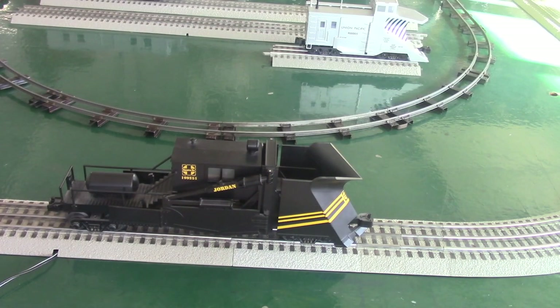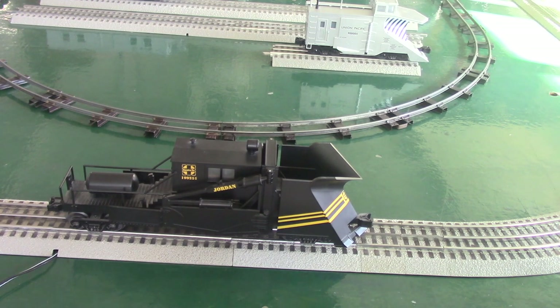We're now going to move on to the Jordan spreader, and for a lot of you this is a very different car to add to your collection. These Jordan spreaders can be at the front of the train, however some you can't see through the front, so most of the time they are put behind the locomotive. The Alaska Railroad uses it either way because they have windows in the front and engines capable of moving it through the snow, equipped with better snow pushing or removal equipment for the spreader to continue doing its job.